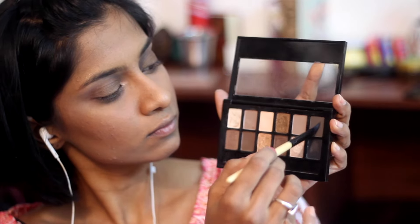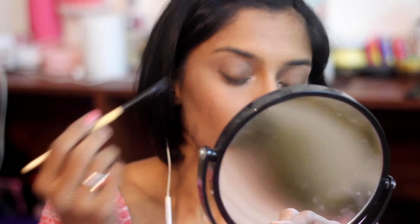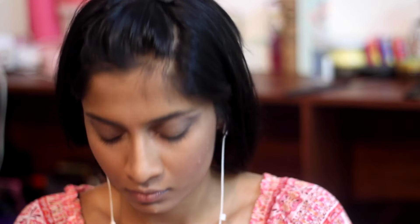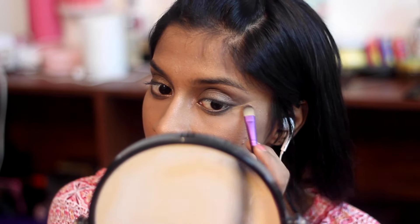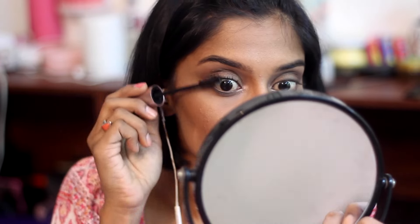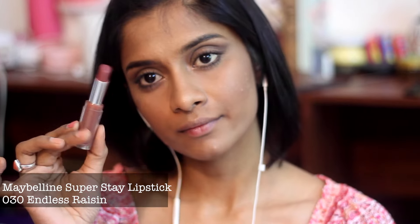I'm not going to use liner or kajal — I'm just going to line as close as possible to my upper lash line to make it look like I have thicker lashes. I'm picking those two shades and going underneath my lower lash line as well, no kajal. Then I'm cleaning the corners using the foundation and a shadow brush — this technique saves my life all the time. Finally, I'm using the Maybelline Lash Sensational mascara, which is the bomb and my new favorite.